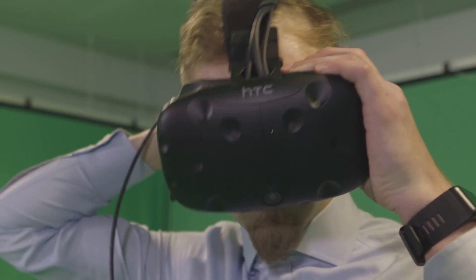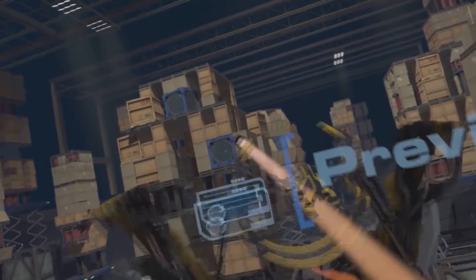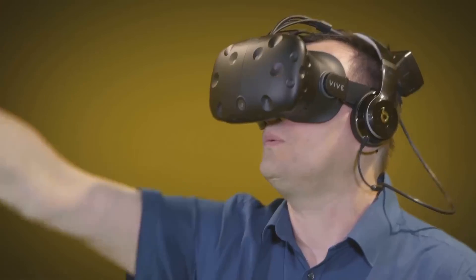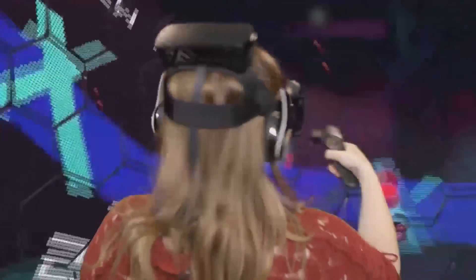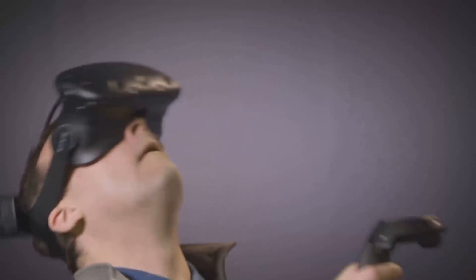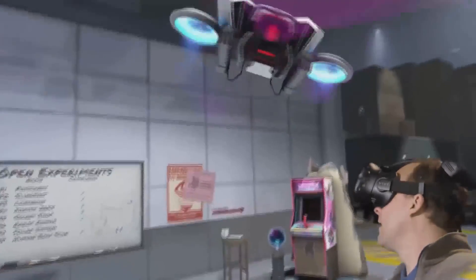HTC partnered with Intel and DisplayLink to make their Vive headsets wireless via an add-on adapter. Getting high-fidelity VR to run wirelessly is difficult, considering you need a lot of bandwidth and throughput to stream to high-resolution VR headsets. On top of that, you would need to output a super low-latency signal, lest you run the risk of causing judder, which can make people motion sick.